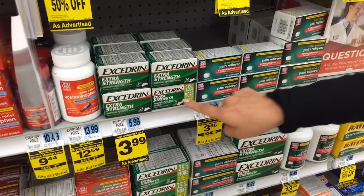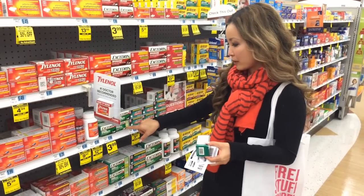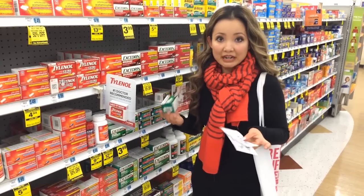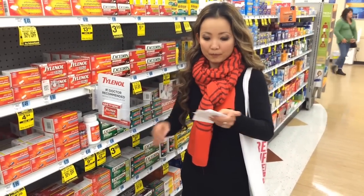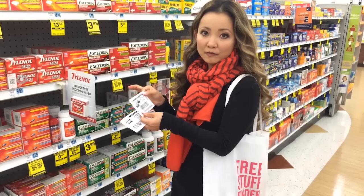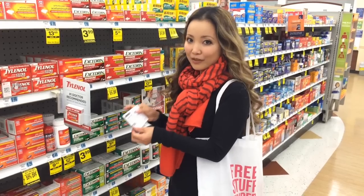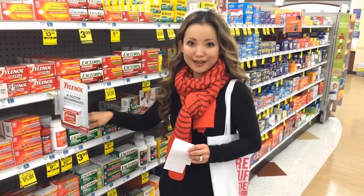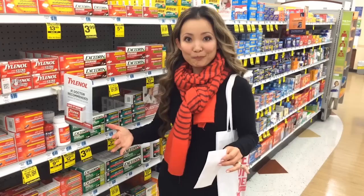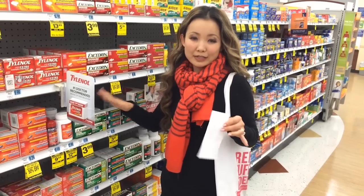Another freebie this week is the Excedrin — the 24-count, also some extra strength 30-count, and the Migraine as well. They are on sale for $3.99 and you can get back a $1 reward. There's a $2 off Rite Aid coupon — the video value coupon from December — and also a $1.50 off manufacturer printable coupon. So you buy one at $3.99, use the $1.50 and then the $2 coupon — now you're paying $0.49 plus tax out of pocket, and you get back a $1 reward. They end up being free plus about a $0.50 moneymaker.